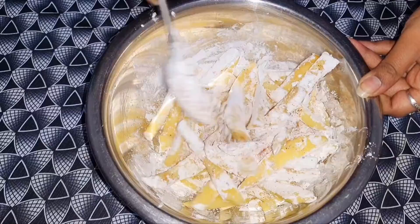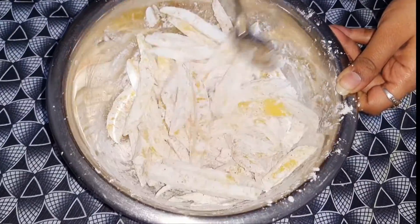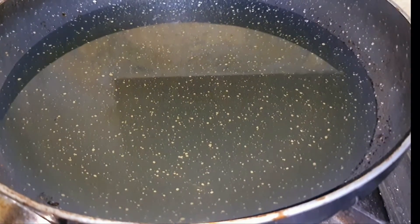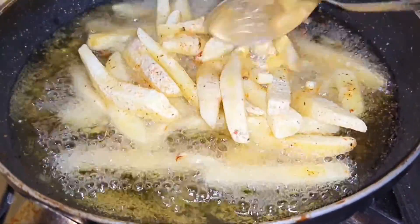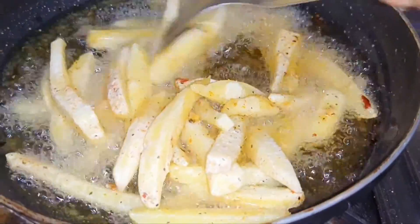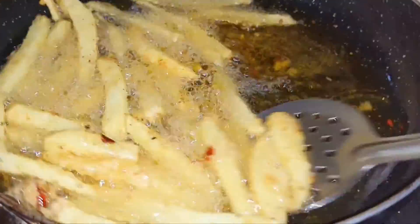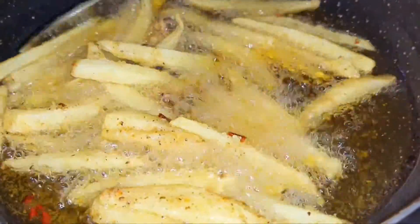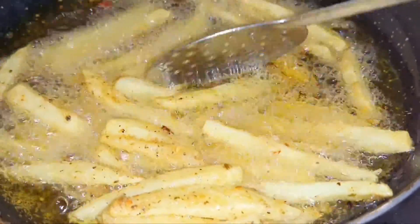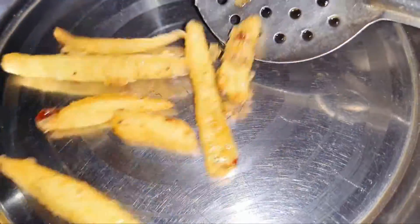We will make french fries. We will mix everything nicely. We will add it gently into hot oil. If you leave it longer, water will come out, so we will fry it well until we get a crispy look. Look how tasty our french fries have been fried!